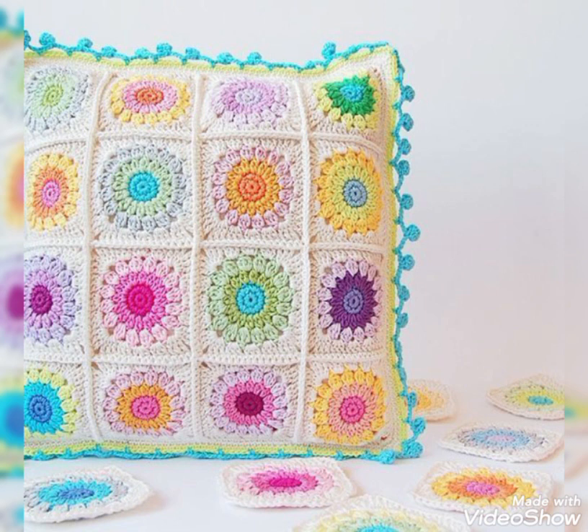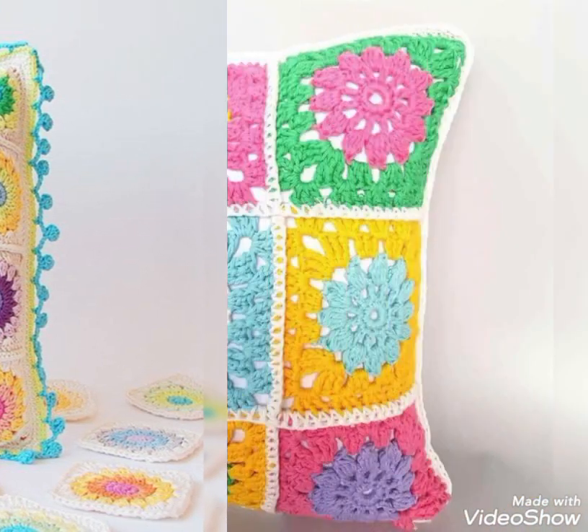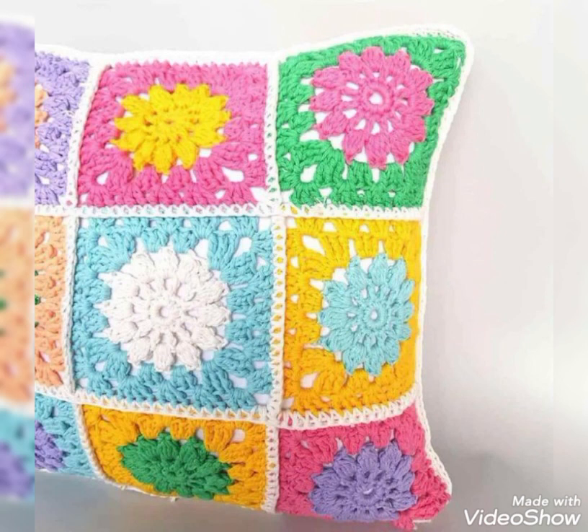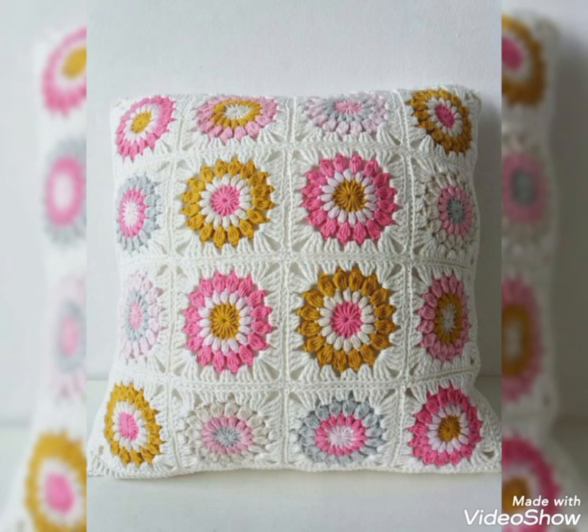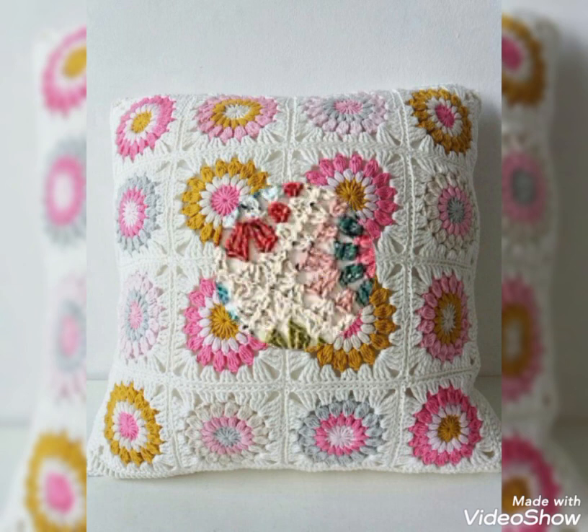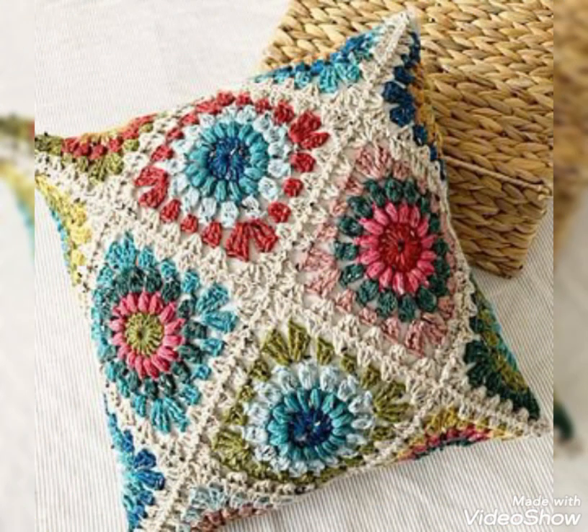These are mostly 16 by 16 size pillows, which can be used on sofas and easy chairs. You can also make them in bigger sizes like 20 by 20, and use them as floor puffs or cushions as well.